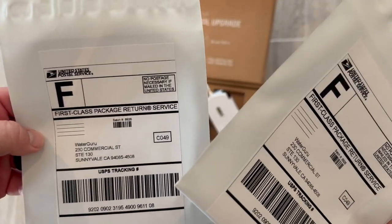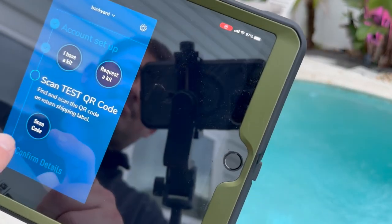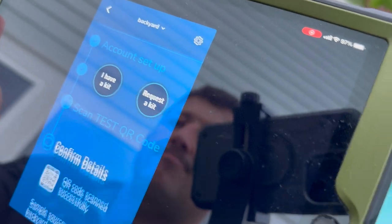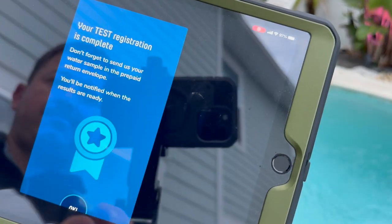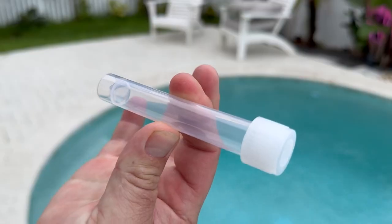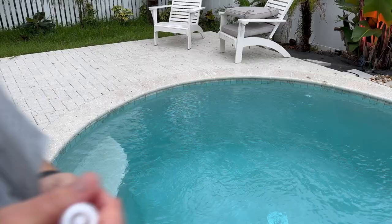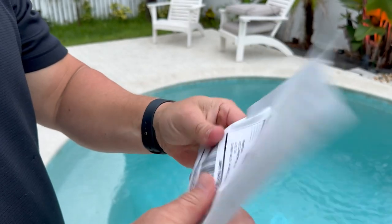It comes with these test tubes and some mailing packages. What I'm about to show you is you use those to go ahead and get a full sample of your water to their testing facility. You scan the QR code on the back of the envelope and give them a test sample. Stick your hand in all the way about elbow length, get a good deep-end-of-the-pool sample, put it in the envelope, seal it up, and go find a mailbox.